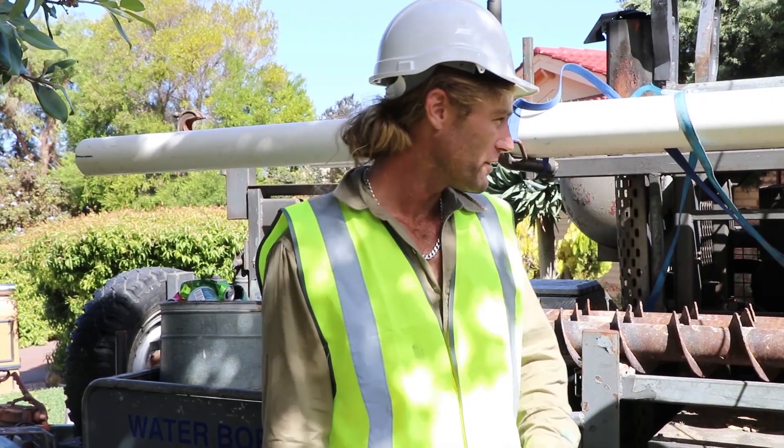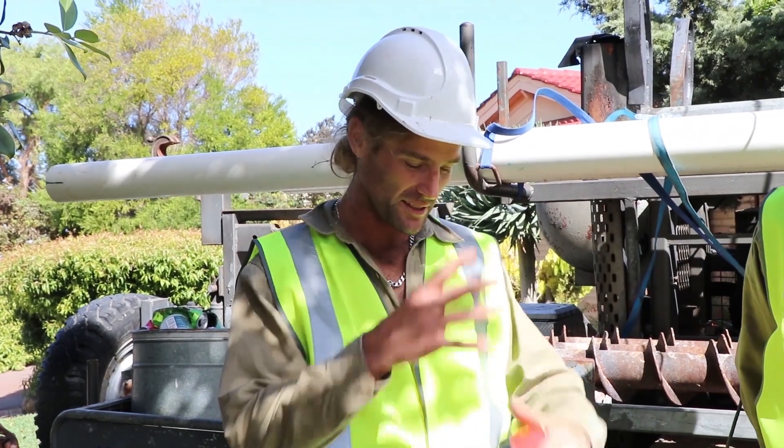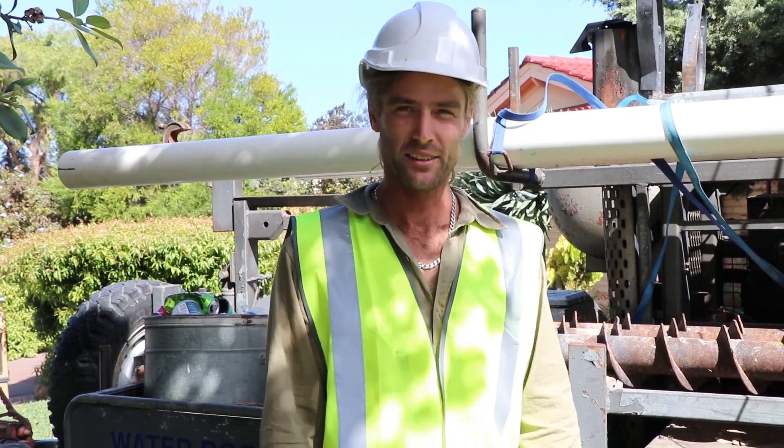We've drilled down today about 14 meters to get to our depth of water. Then we need to drop the casing down there, then plunk out all the rest of the stuff and get to the depth of water.